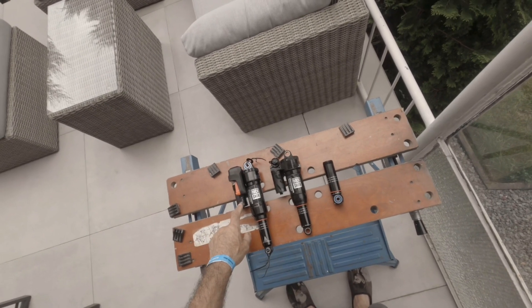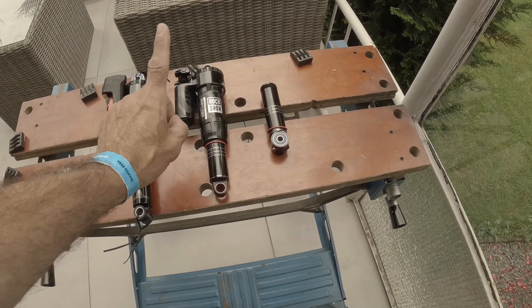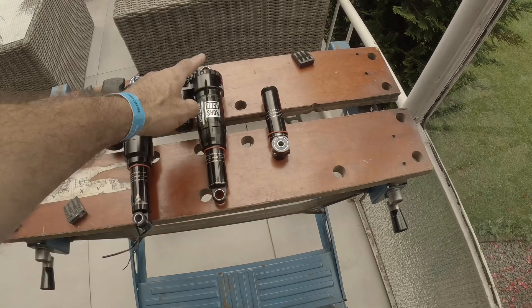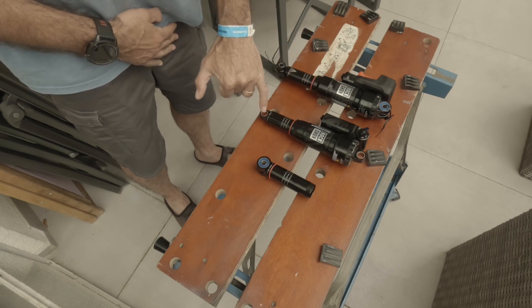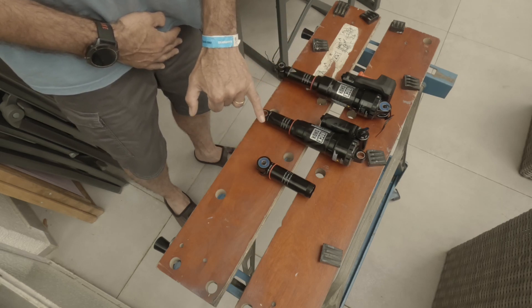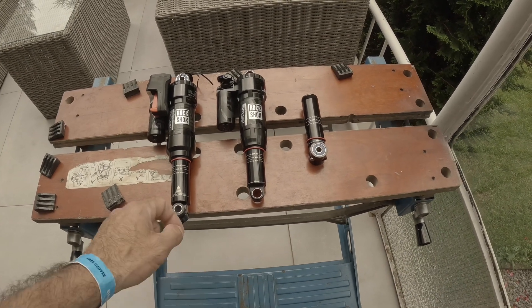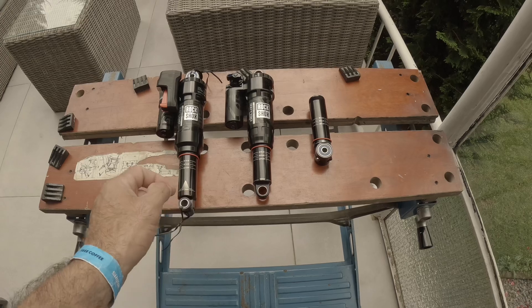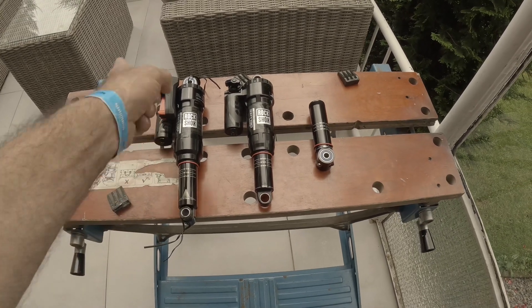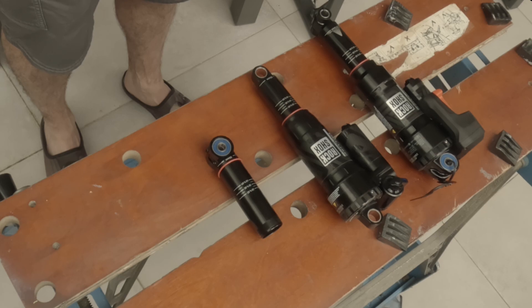The goal of the work is to remove the piggyback here and migrate it to this shock by removing and replacing this one, while also servicing it. If you want to switch piggybacks, you need to service it entirely and remove the piston so I can swap the piston. If all works out, I should have this shock with the standard Super Deluxe Ultimate piggyback, and this one as a Flight Attendant ready for the other bikes.